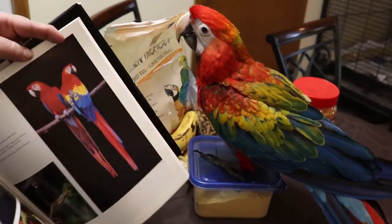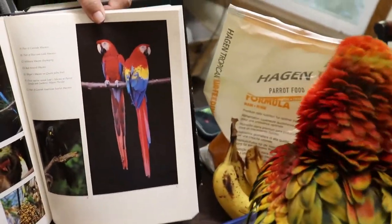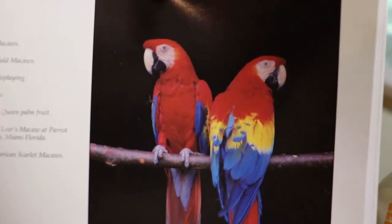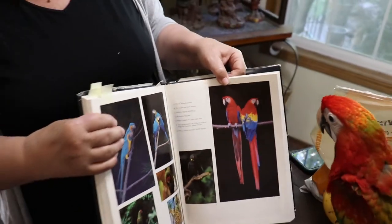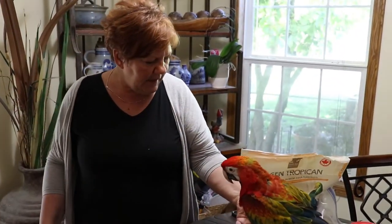This shows you what the end result looks like and what the parents of this particular baby would look like.